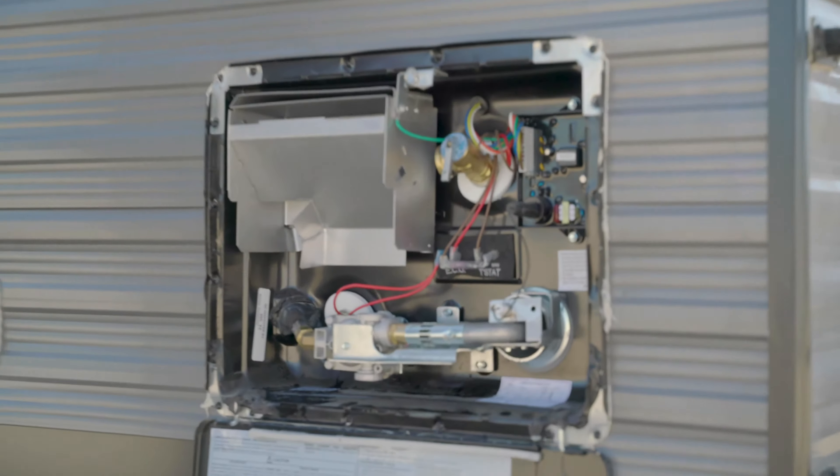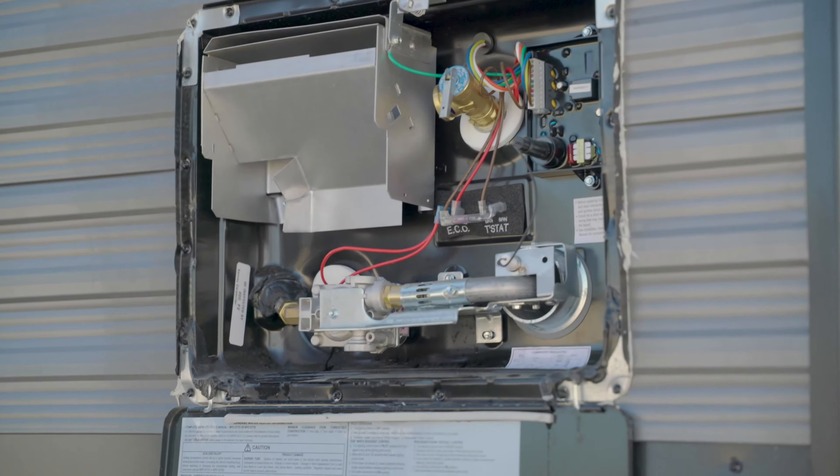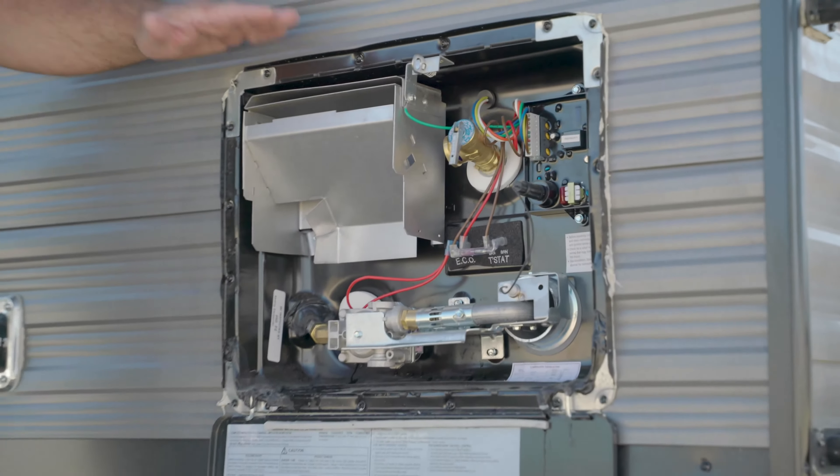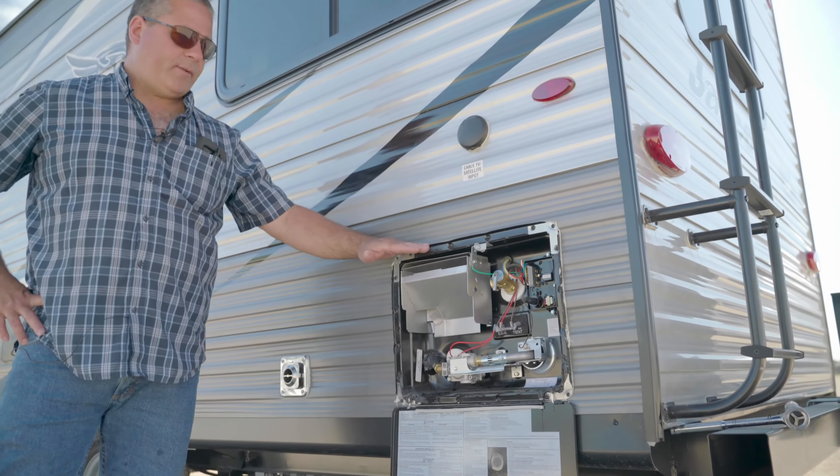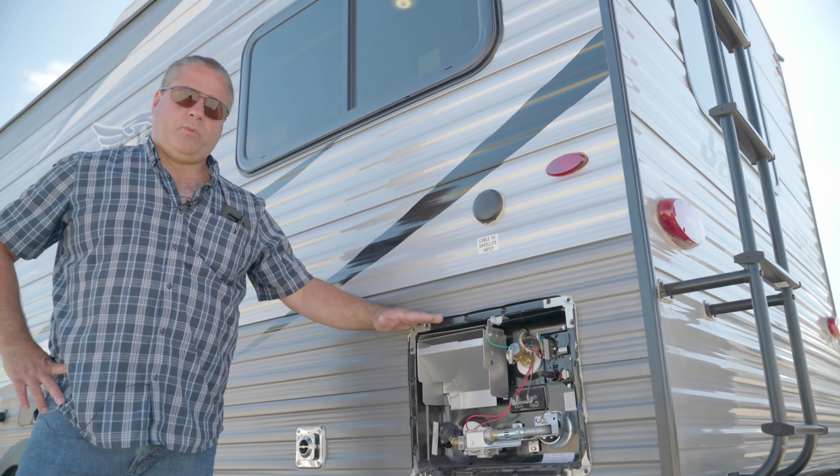We'll come inside and open the actual taps. You can do just one valve, even one fixture. You'll hear gurgling — now the water is evacuating the system.